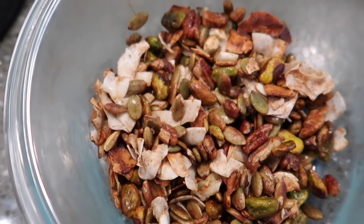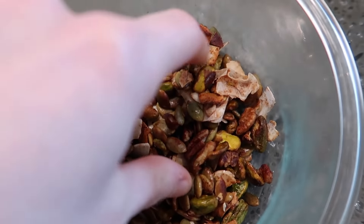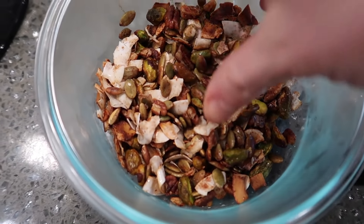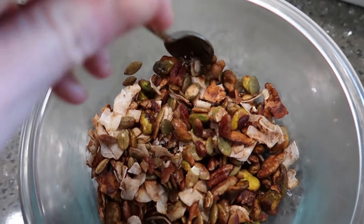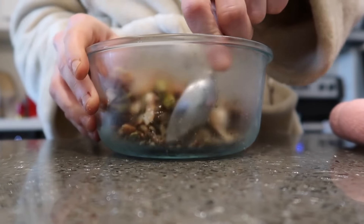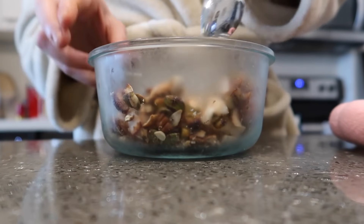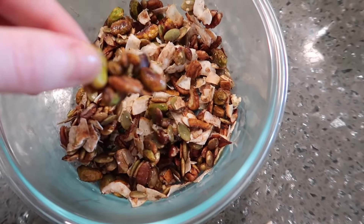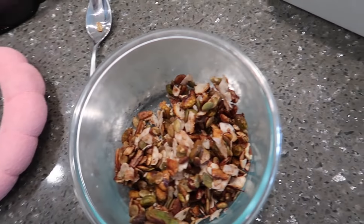Let me show you how the granola turned out after being in the fridge while I was at the gym. Breaking it up - you can put it on parchment paper and that would be way easier, but we don't have that right now. Look at these chunks of granola! It's so good - let me just do a little crunch test. That was just all coconut chips. Look at that - beautiful! You can break it up more but I kind of like the chunky granola.